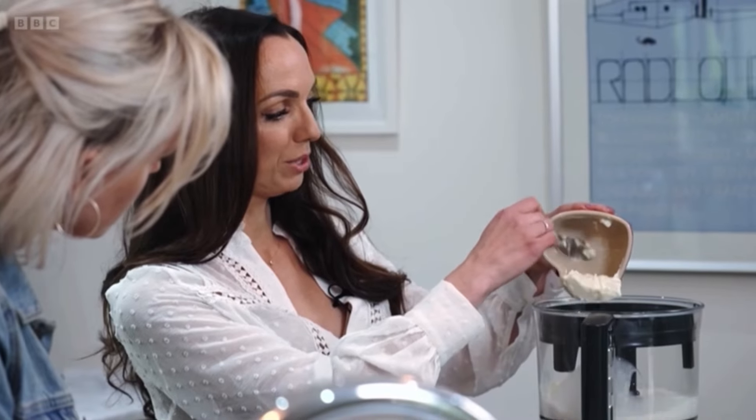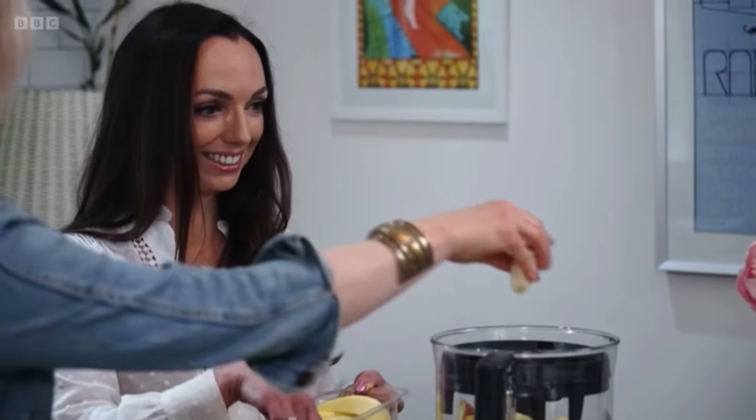Always go for a plain yogurt in a smoothie because we've got the sugars from the fruit. Some banana — top tip: I actually really love frozen banana, so if you peel it and freeze it, it adds a lovely creaminess.